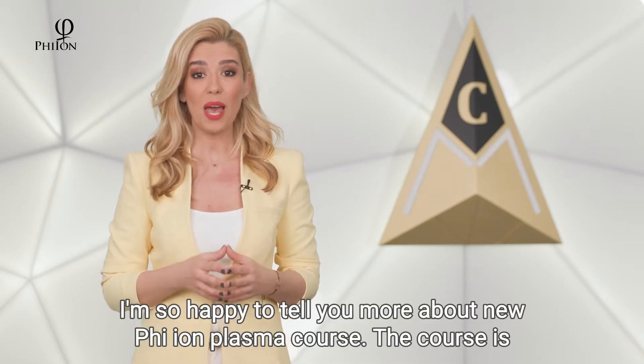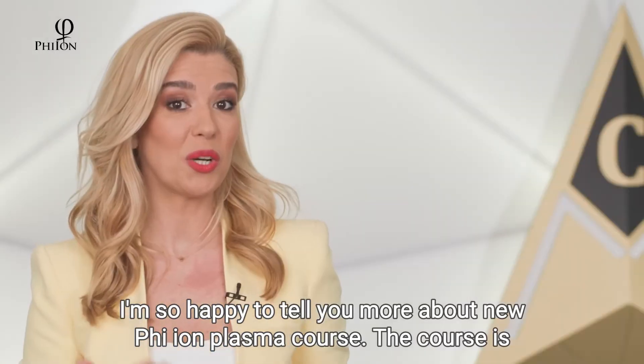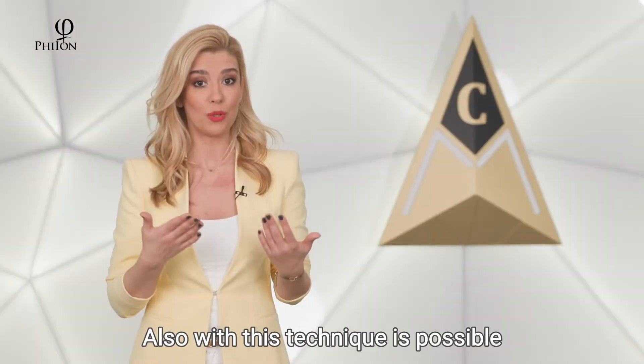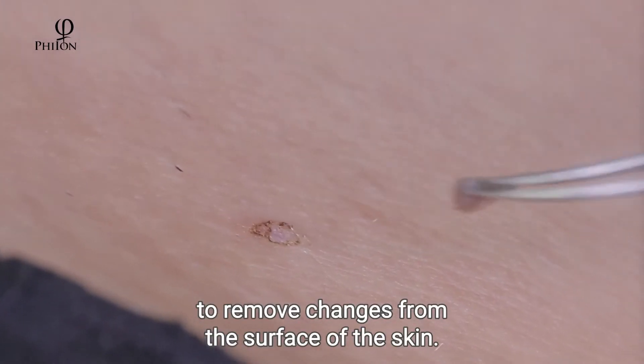Hello everyone. I'm so happy to tell you more about the new Phe-Ion Plasma course. The course is for everyone who wants to learn the Phe-Ion Plasma technique for skin rejuvenation. Also, with this technique it is possible to remove changes from the surface of the skin.